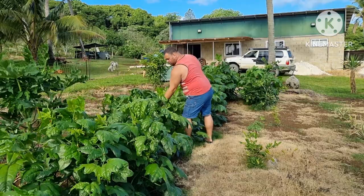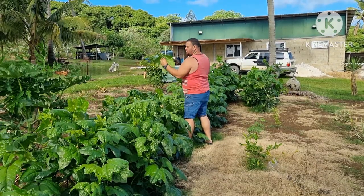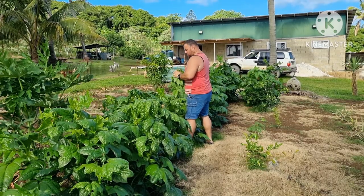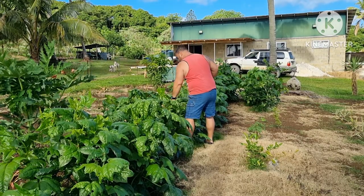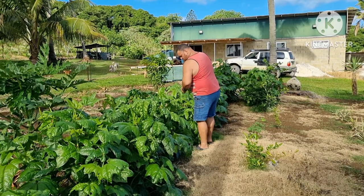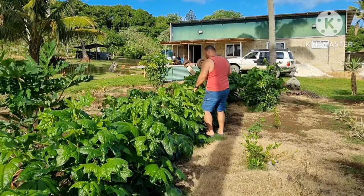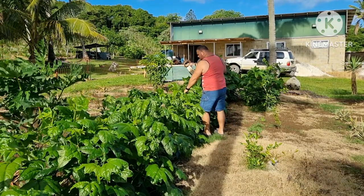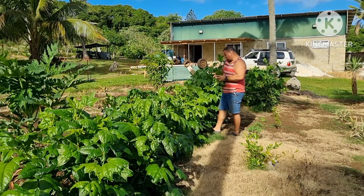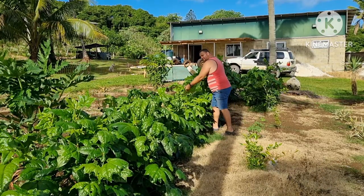Beautiful, look at that — nice leaf, nice. I'll come out here and pick my bele instead. Leave the log for another day.